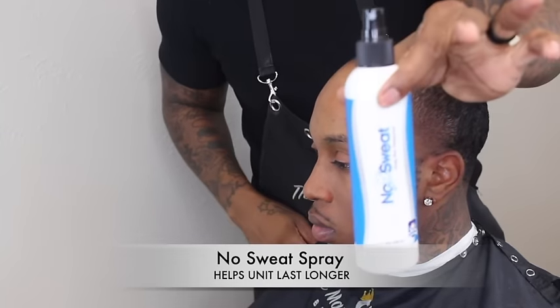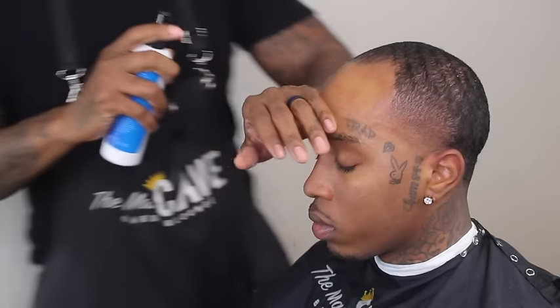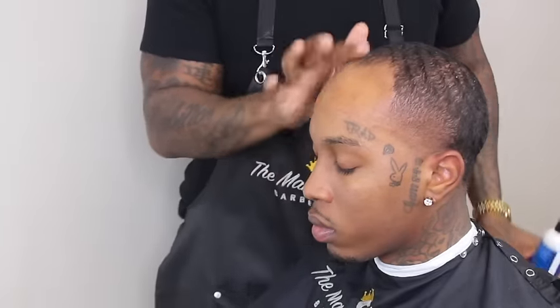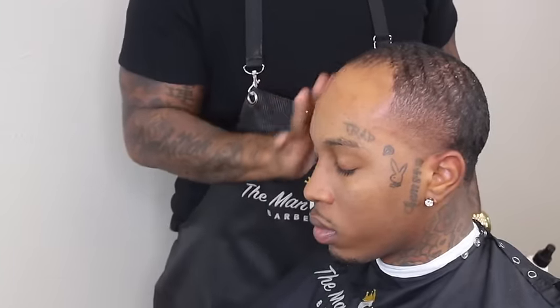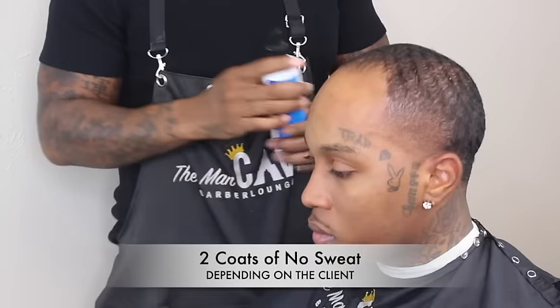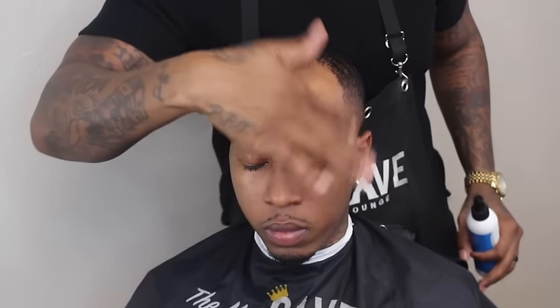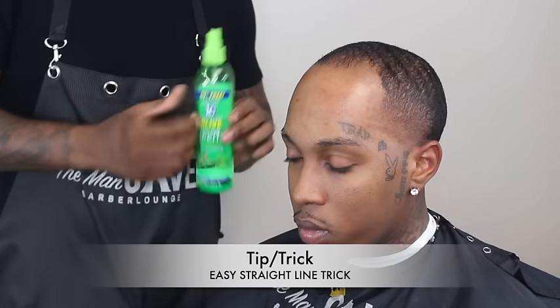Next up I want to grab my no-sweat spray. This helps keep the client from sweating so much around the forehead area, which is going to extend the lifespan of the unit. Depending on the guy's lifestyle — if they go to the gym a lot or their job causes them to sweat more — I may spray two to three coats of no-sweat.